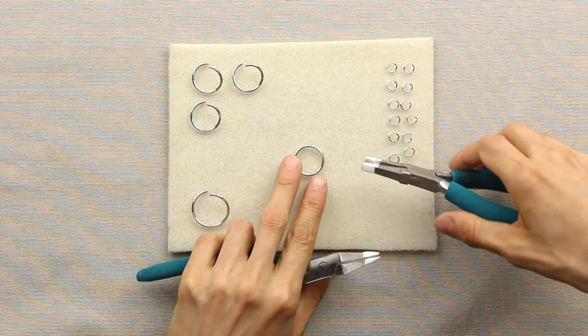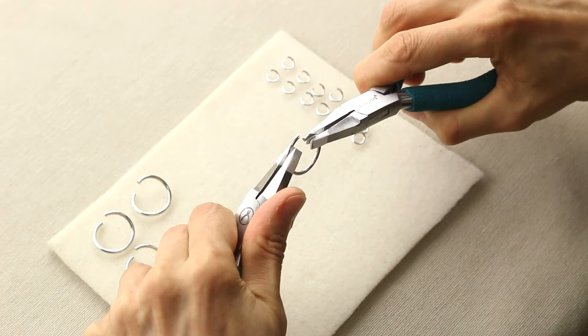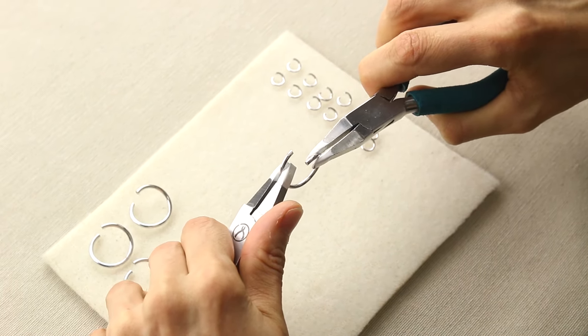To get started with the necklace, you're going to pre-open all of your jump rings. If you're right-handed, take that right side of the ring and open it toward you. If you're left-handed,